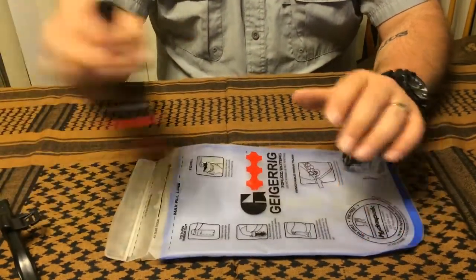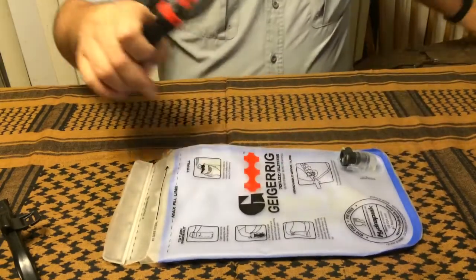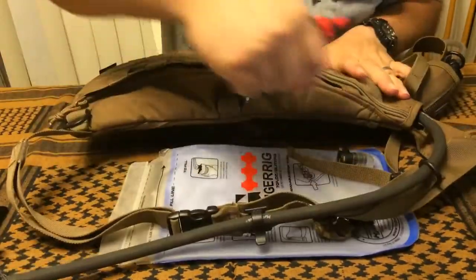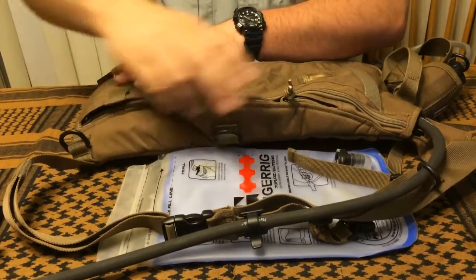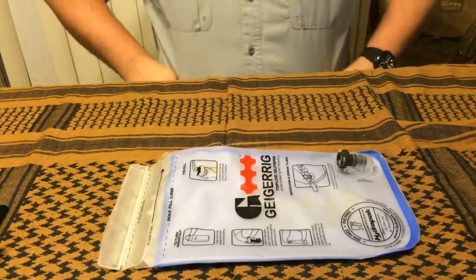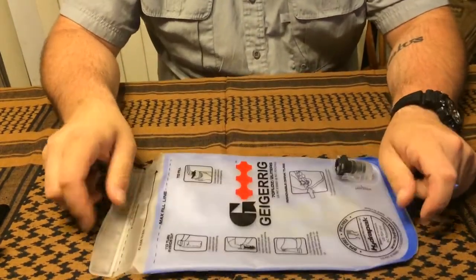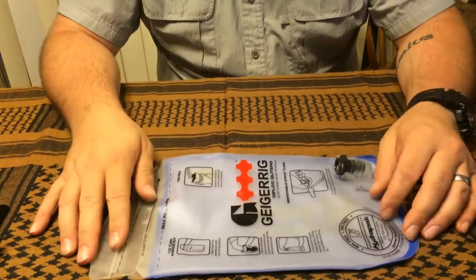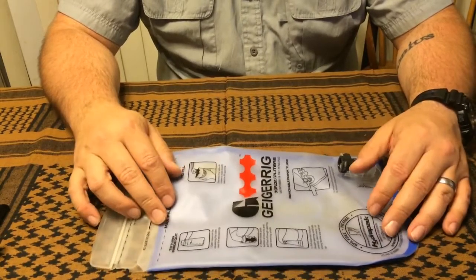I'm very impressed with the inline filter — there's nothing to it, no added weight. For a short hike I'll throw the bladder in and just tuck the filter down at the bottom since it's barely noticeable, and I've got it in case I need to refill somewhere. I also liked the ease of use and ease of cleaning — everything is plug and play. When you're done, turn it inside out, throw it in the dishwasher and it's clean. I don't want to spend hours getting sticky Gatorade residue out of a bladder.